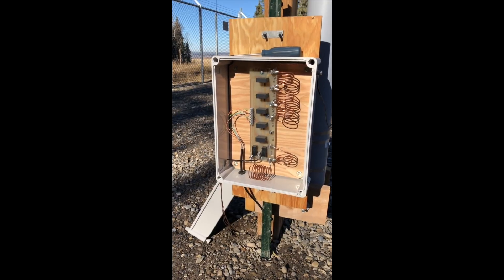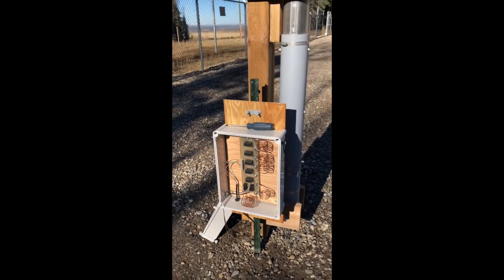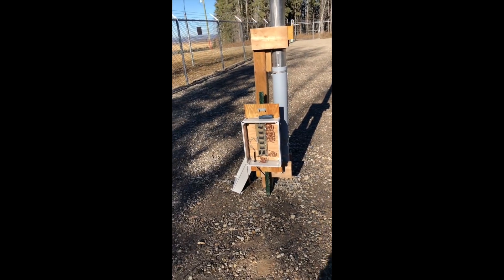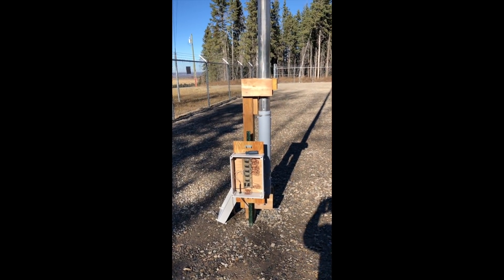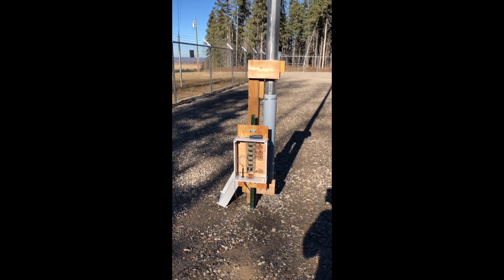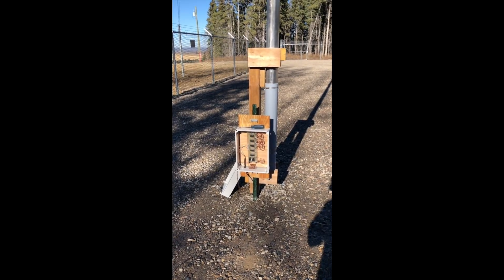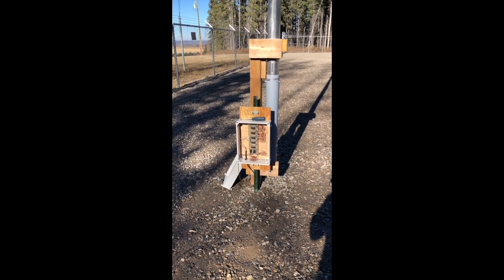As described in my paper, this array has been tuned to maximize gain. Whenever you tune a parasitic array to maximize gain, you sacrifice bandwidth, but my decision was to vote for gain rather than bandwidth.